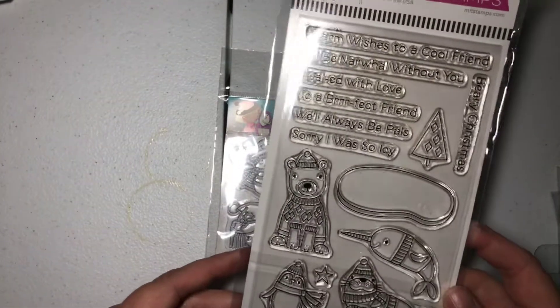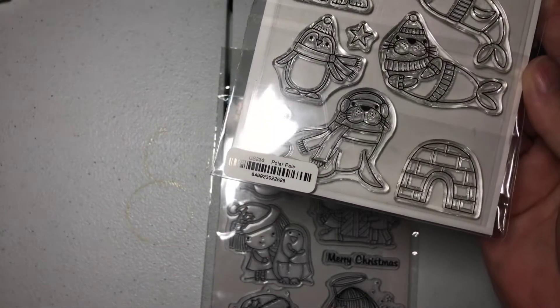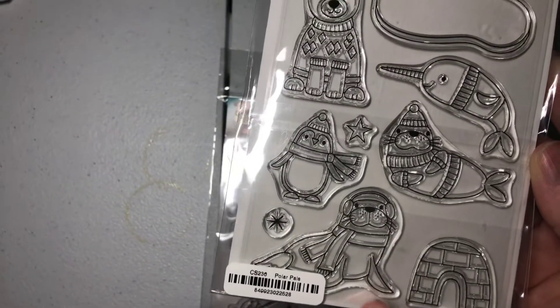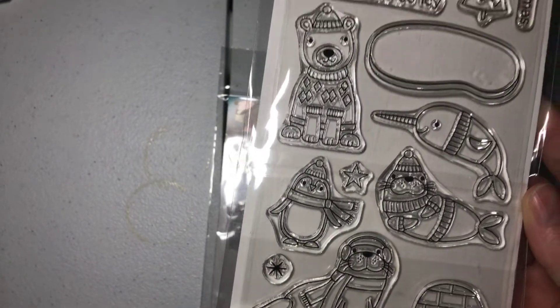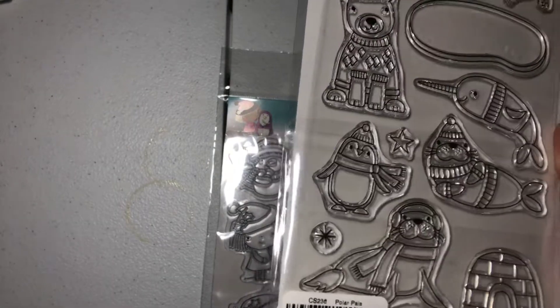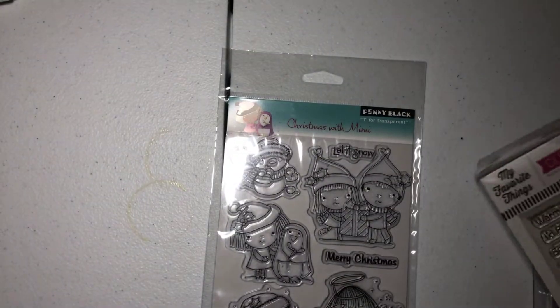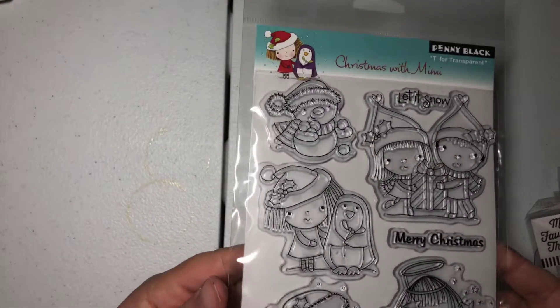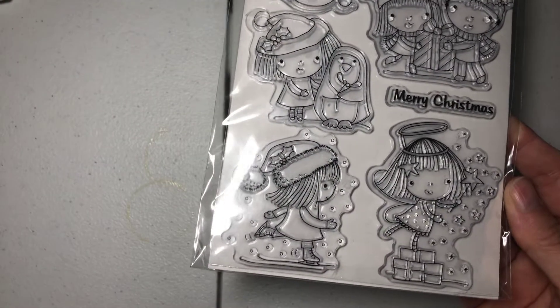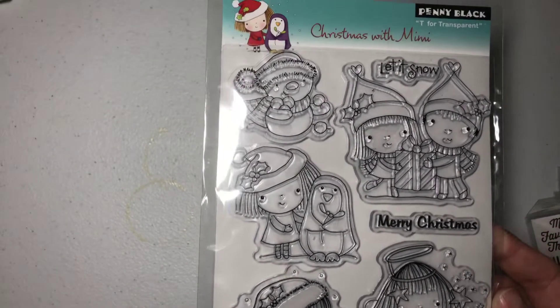This is My Favorite Things — it has never been used. I think I saw Jamie from Scrappin' Stampers — that's her shop name and channel name — do some cute little cards one year with this, and I got it because I was so inspired, and never even used it. And then here's a cute little Penny Black stamp set — doesn't look like it's been used. Really cute. So that's lot number three and that's $38.